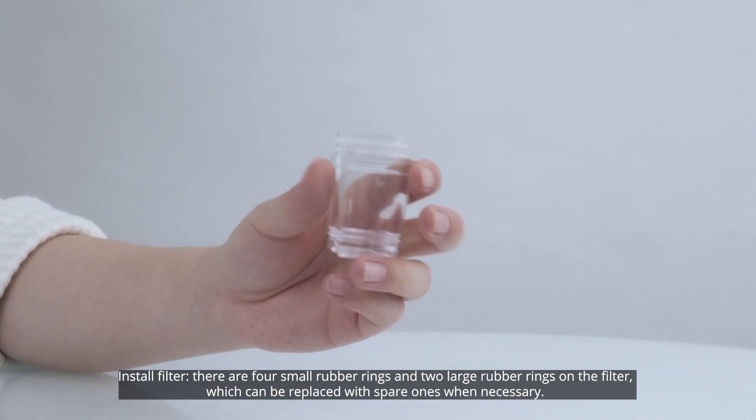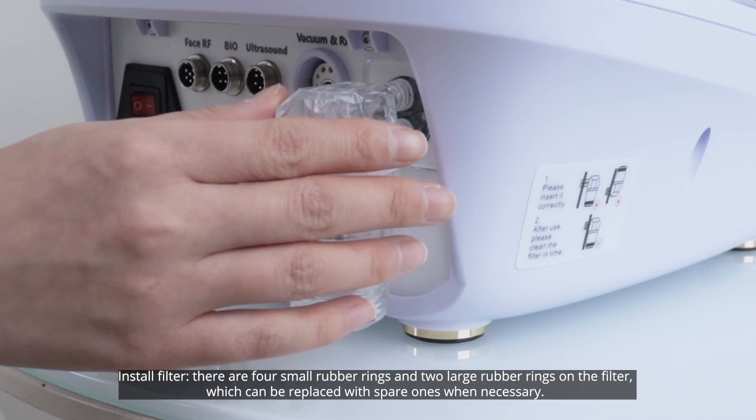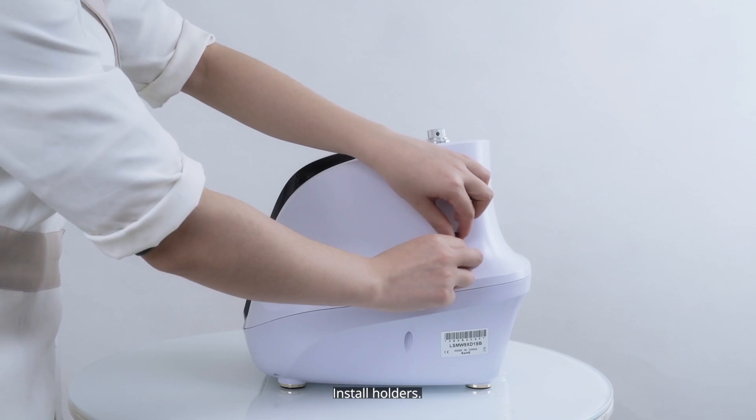Install felt. There are four small rubber rings and two large rubber rings on the felt, which can be replaced with spare ones when necessary. Install holders.